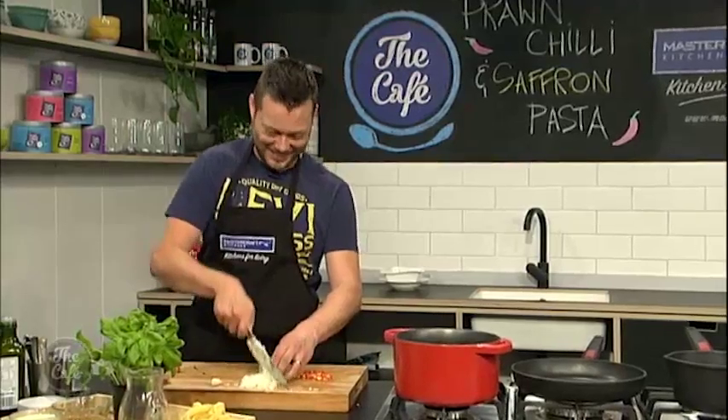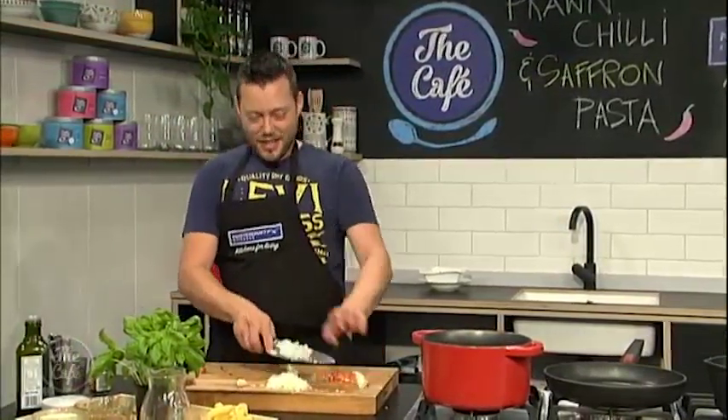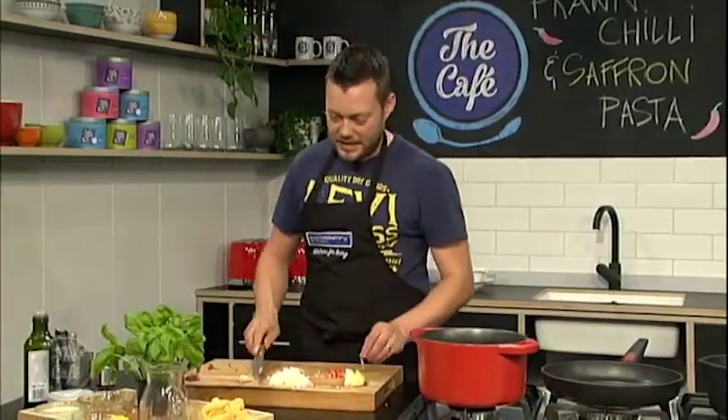Mike's going to be trying this later on in the show — don't want to chop my fingers off! I'm just going to finish off doing this and then we're going to check back later. I'm going to show you how to create this beautiful sauce for the pasta with lots of flavour and plate the whole dish so we can try it.